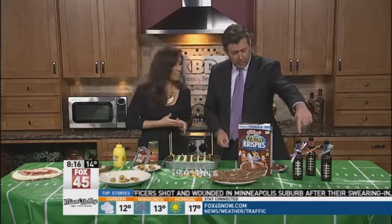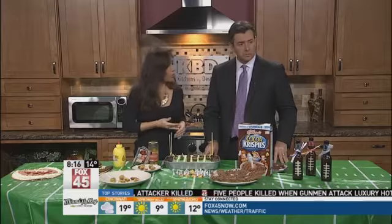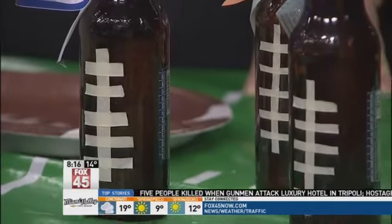The other thing to keep in mind with Pinterest — you never know what's going to come out. That's why there's a website called Pinterest Fail. But none of these are fails. Starting up here with the beer bottles — you've got little football things on them. Basically, you just take a little bit of athletic tape. It sticks a little bit better if the bottles are cold. Just put on the little football fronts.